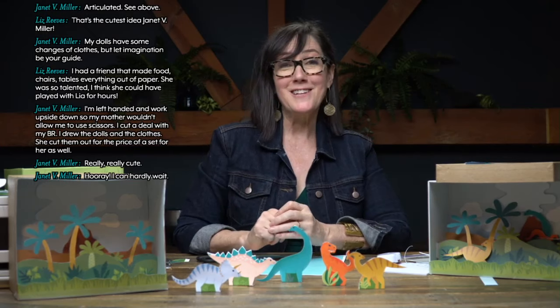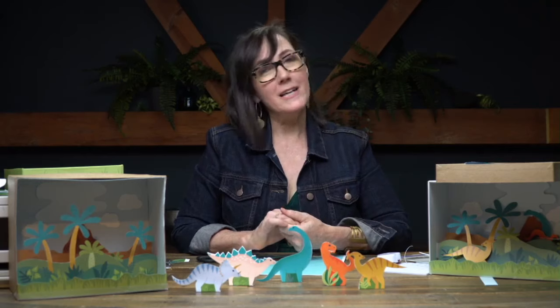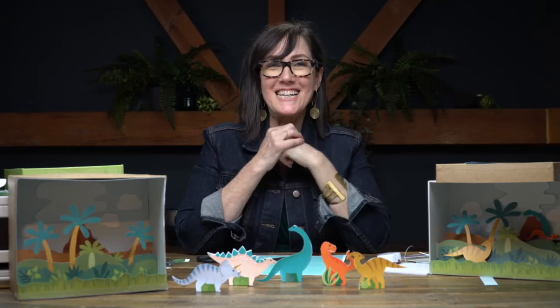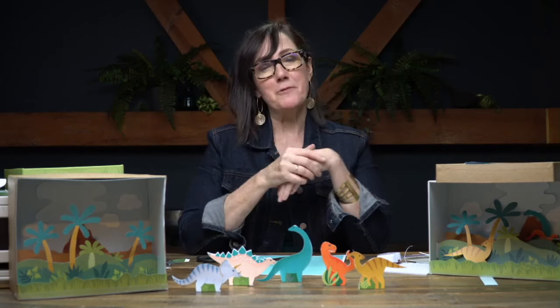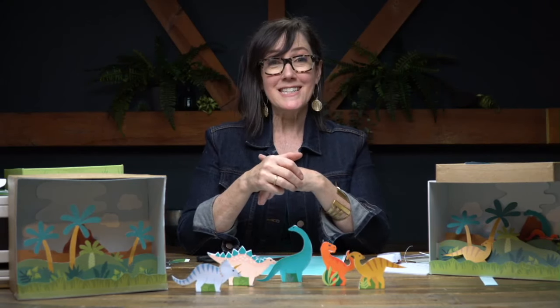Go and make your little dinosaur diorama, or dino-rama, and we'll see you guys. Our next Kids Craft Camp is on September 18th — we're going to do something really fun. It might be paper dolls, come and see. We're going to do something really fun using this beautiful Canon printer. Again, we thank Canon for sponsoring us. We'll see you next time.